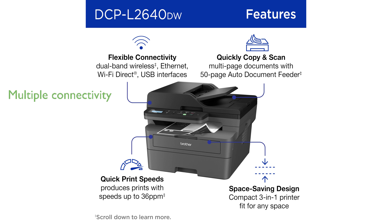The Brother DCP-L2640DW supports multiple connection options, including dual-band wireless, Ethernet, and USB, ensuring seamless connectivity with various devices.